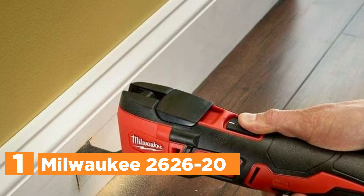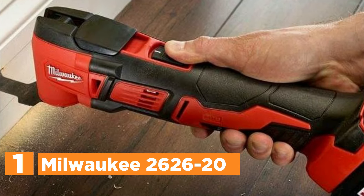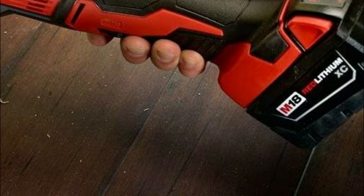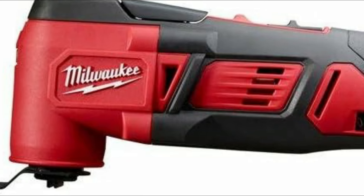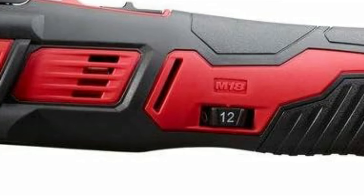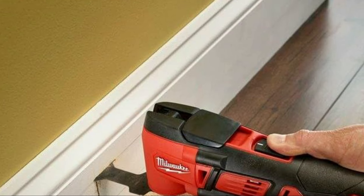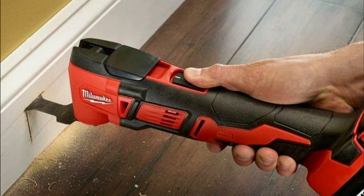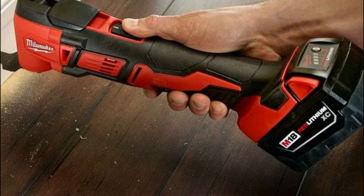The top pick on our list is the Milwaukee 2626-20. This versatile tool boasts a wide range of applications, seamlessly transitioning from 11,000 to an impressive 18,000 oscillations per minute. Its durable all-metal gear case ensures resilience against common job site impacts, extending its lifespan. With a rubberized mold covering the handle, it offers a secure grip even in slippery conditions, enhancing control and safety. Equipped with an onboard LED panel at the toolhead, it provides illumination from any angle. Utilizing M18 batteries with advanced technology, the tool enables cross-communication between platforms, allowing batteries to adjust power output to prevent overheating, ultimately improving longevity and performance.